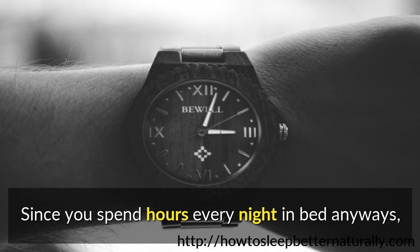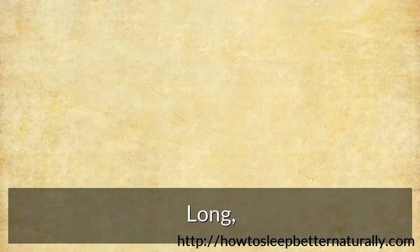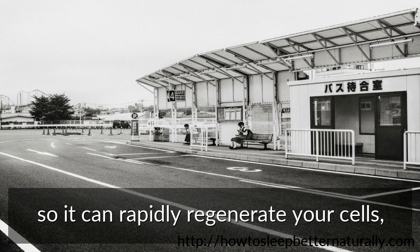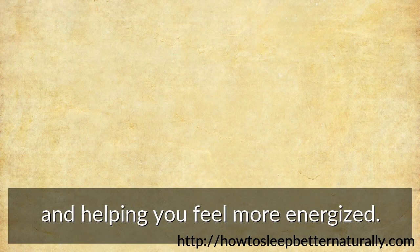Since you spend hours every night in bed anyway, an earthing mat allows you to stay completely grounded all night while you sleep — long, uninterrupted blocks of time for your body to remain grounded, so it can rapidly regenerate your cells, letting you sleep deeper and helping you feel more energized.